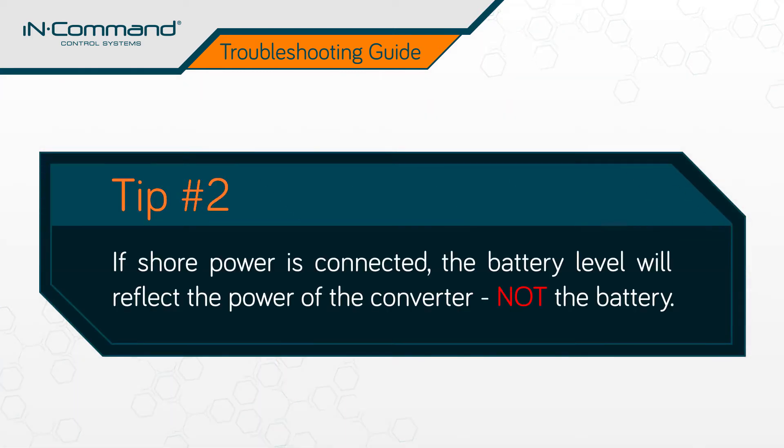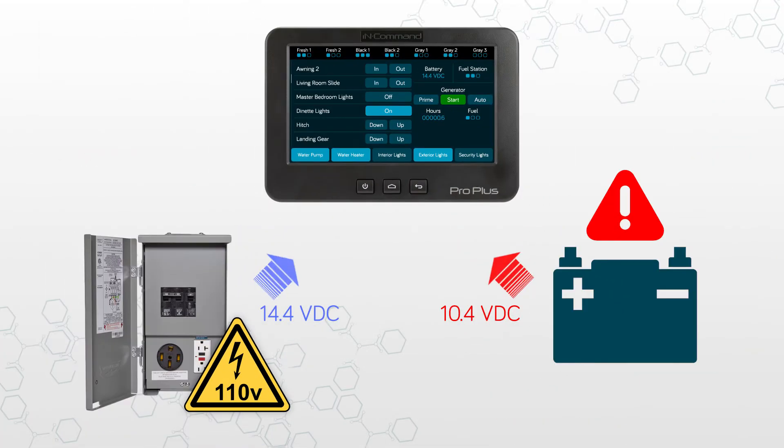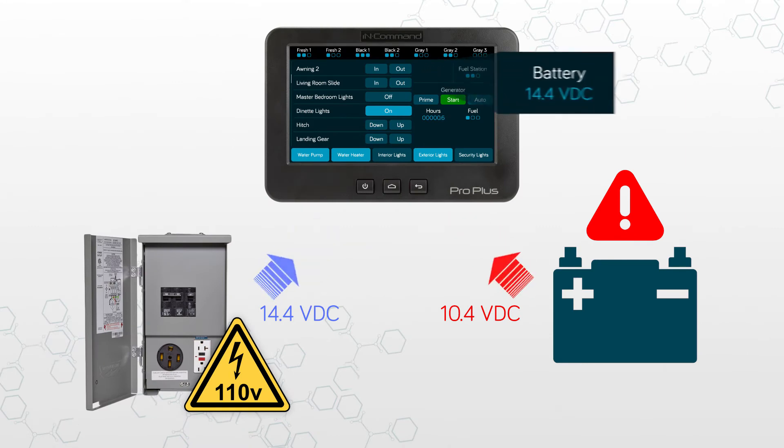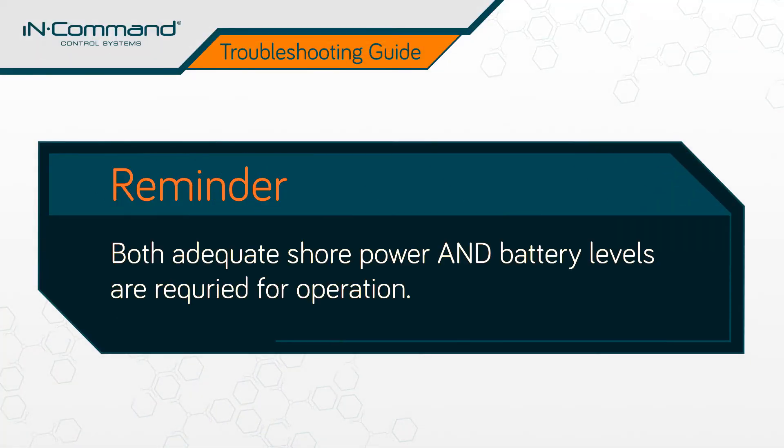Second, if shore power is connected to the RV, the battery level indicator on the display commander will reflect the power level of your RV's converter, not the actual battery. What this means is that you could potentially have a battery that's underperforming and dipping below the 10.7 VDC threshold, even though the display commander reads adequate power levels. Remember, both adequate shore power and battery levels are required for operation of mechanical components.